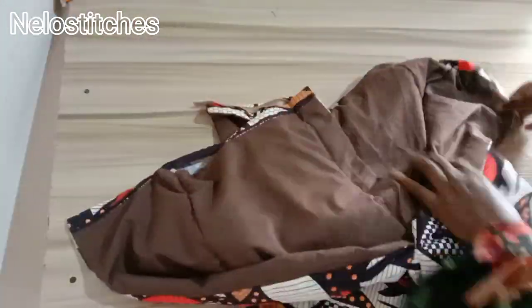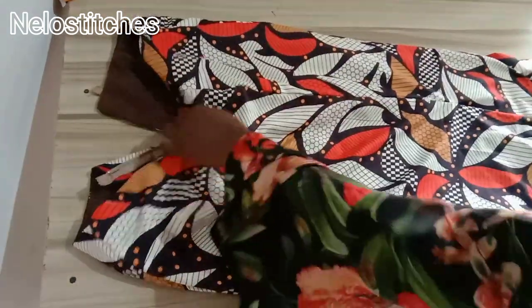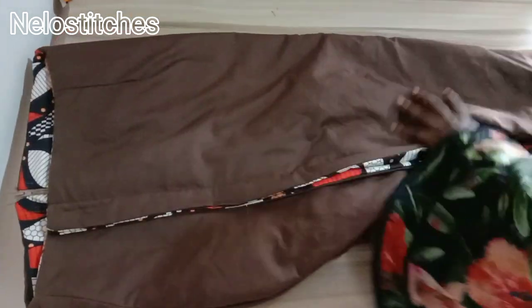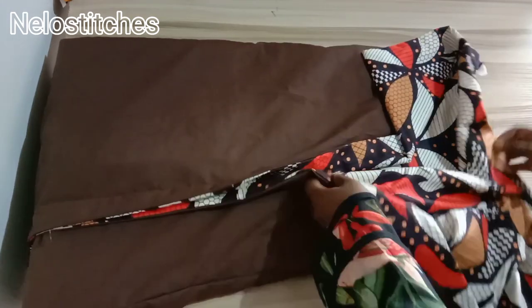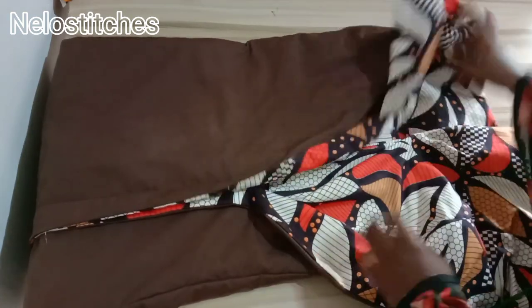I'm almost done with the skirt. This side that we brought out I'm going to stitch up — you can use hemming gum too but I prefer stitching so that you can easily open it up later when you want to reshape the skirt. If you are not confident, don't do instant finish — because when a client wears it and it's too big or tight, you have to undo everything. If you shape at the side, you can just loosen and reshape.